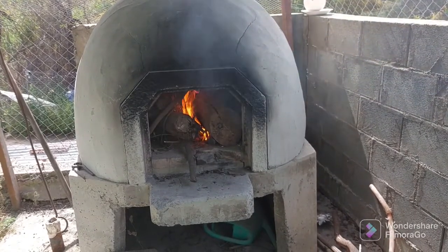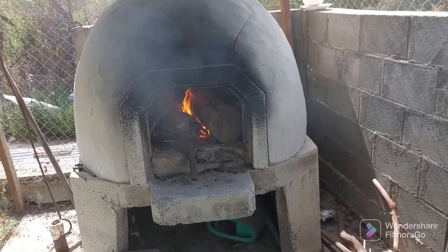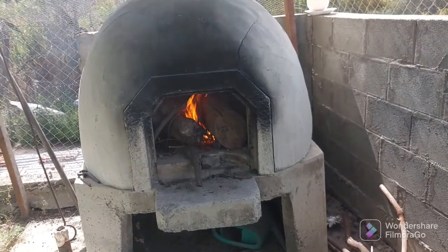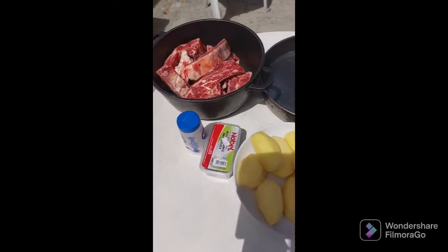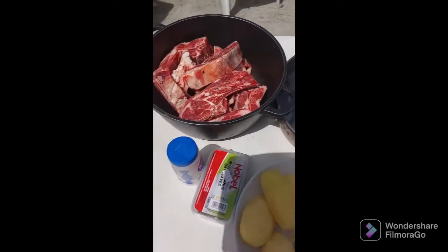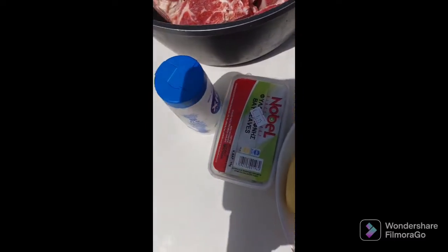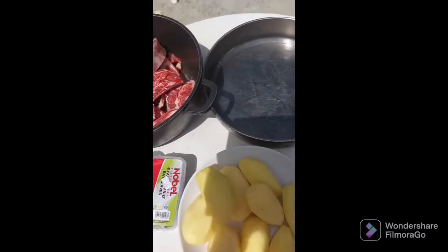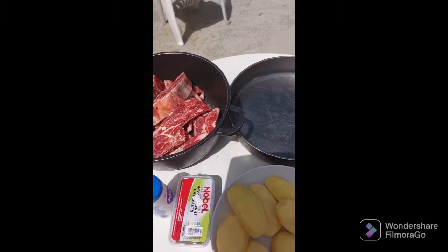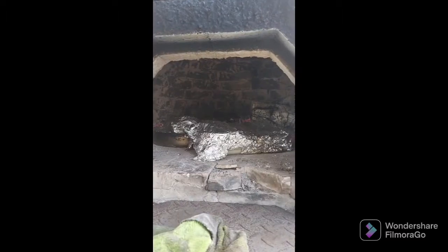Until the fire gets started, we'll continue with preparing the meat. So we are getting ready the cleftiko. All we need is some lamb, peeled potatoes, bay leaves, salt and fresh olive oil. I'll prepare the first one so you can have a look. So everything is ready.